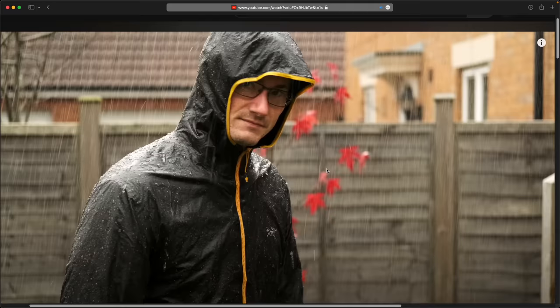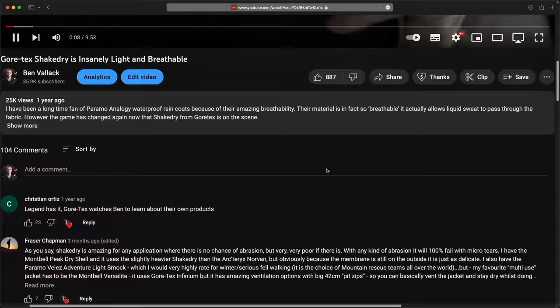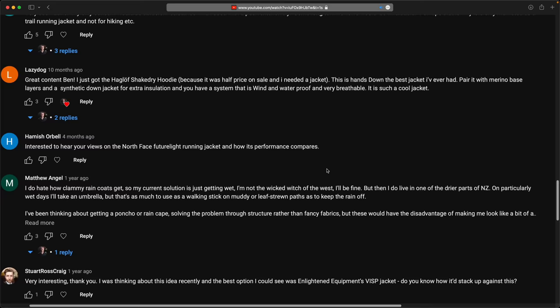If you've enjoyed this kind of look at alternatives to things we take for granted, you'll enjoy this look at waterproof coat materials, because there are some underdogs on the scene there as well. I'll see you there.